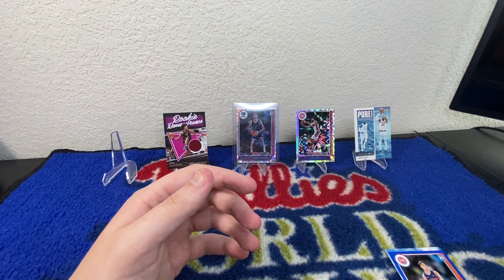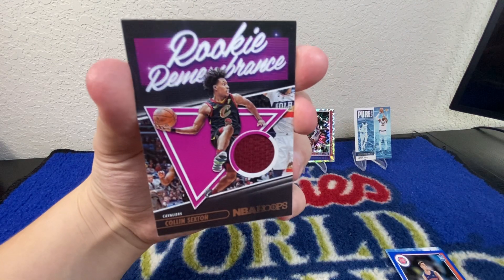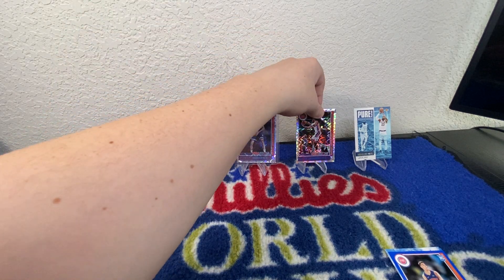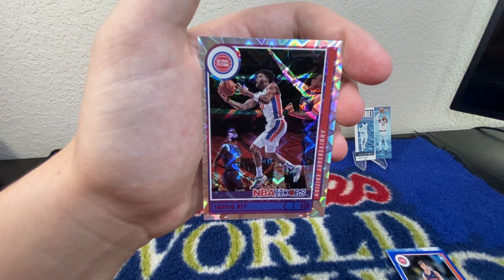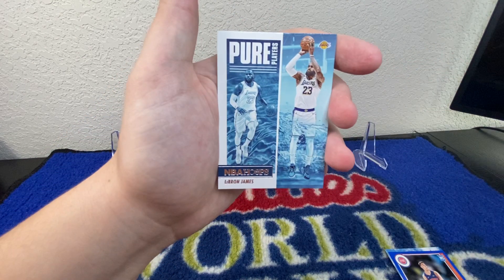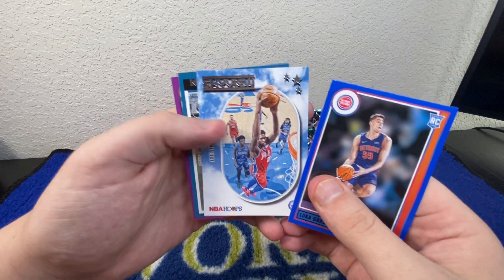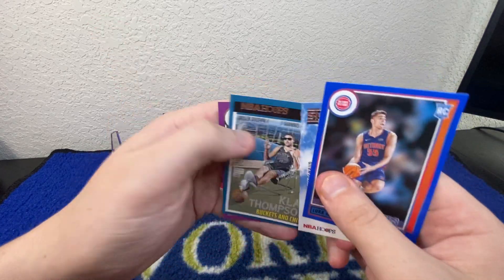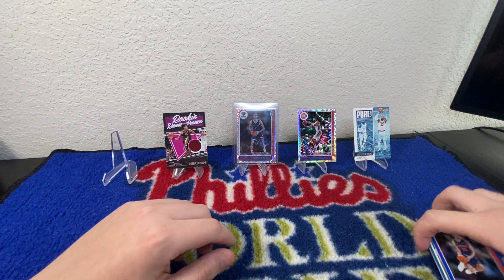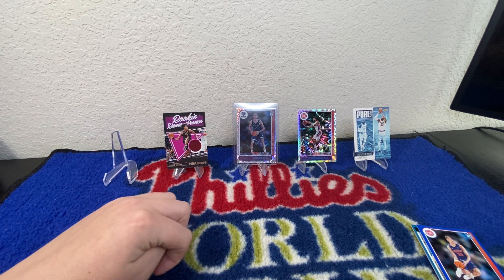Pretty cool product — always happy with this rip. This is the second time I've ripped these blasters and both times I've been pretty happy. So just to recap: we've got the Rookie Remembrance Colin Sexton player-worn memorabilia, the anniversary edition parallel of Sadiq Bey, the Pure Players LeBron James, and then off to the side — the blue parallel Luca Garza, Embiid Skyview, the Slam of Klay Thompson, and the rookie blue of Bones Hyland. That's going to be everything for this video. I hope you did enjoy — please leave a like, subscribe to the channel for more, and I appreciate you all for joining. See you on the next one. Peace.